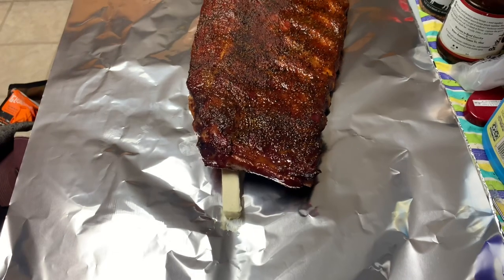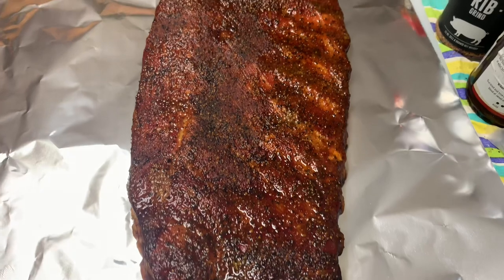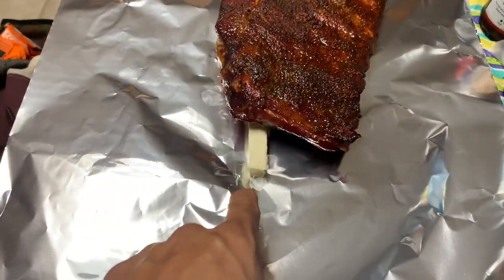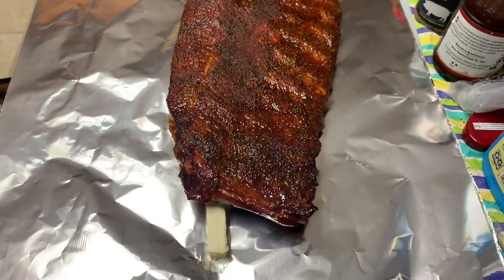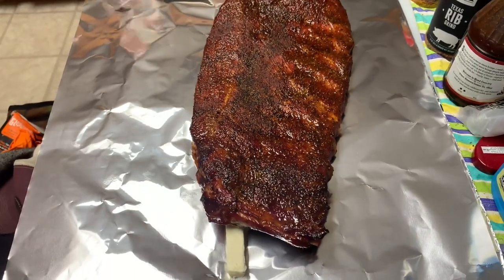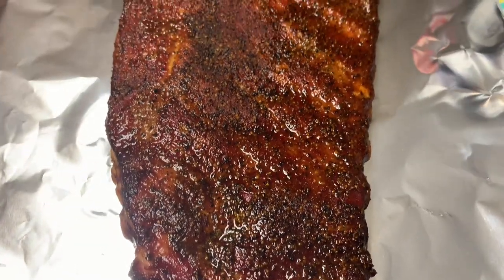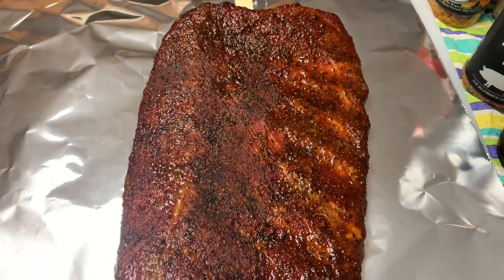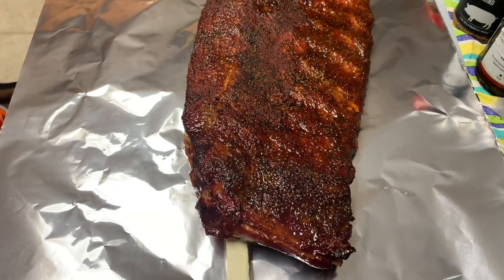These ribs have been on just a little under three hours unwrapped and I'm going to go ahead and wrap them - they've taken on some nice color. What I've done is take one stick of butter, cut it up, and put it underneath the rib. I'm going to wrap it up in foil and get it back on the pit for probably another 30 minutes. I want to wrap them before they get too dark, and I'm happy with that color.